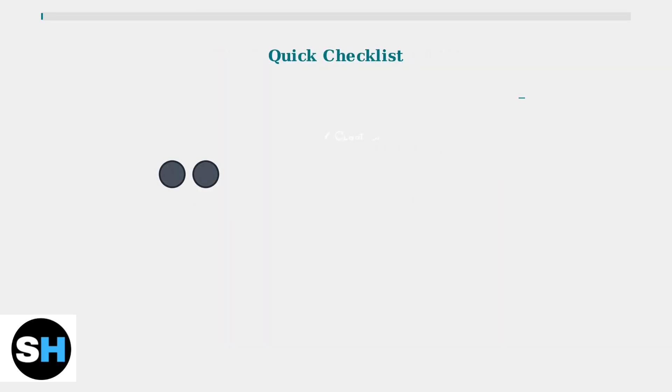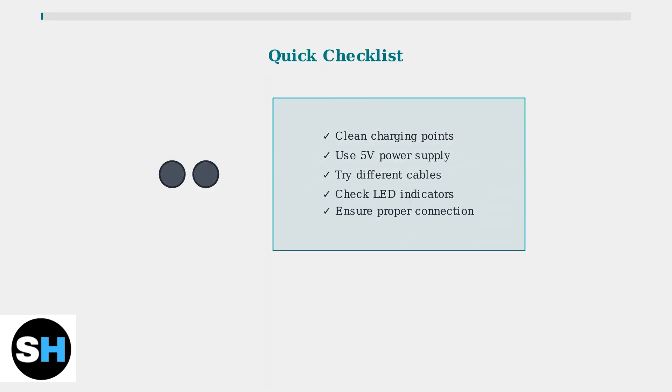Follow this checklist to resolve most charging issues: clean the charging points, use the correct 5-volt power supply, try different cables, check LED indicators, and ensure proper connection. These basic steps solve the majority of Jabra Elite 3 charging problems.